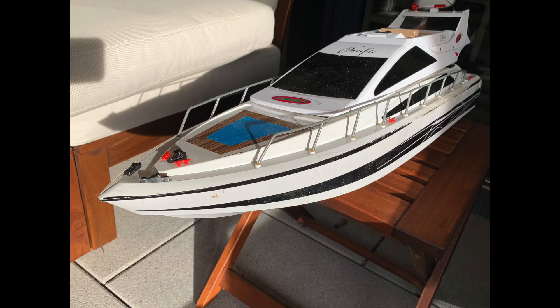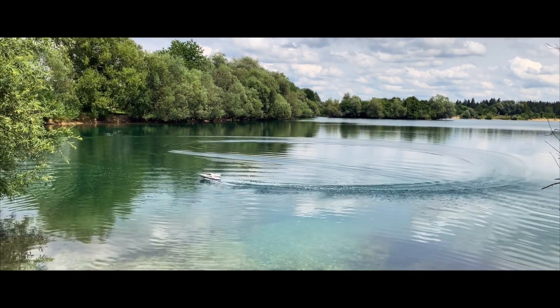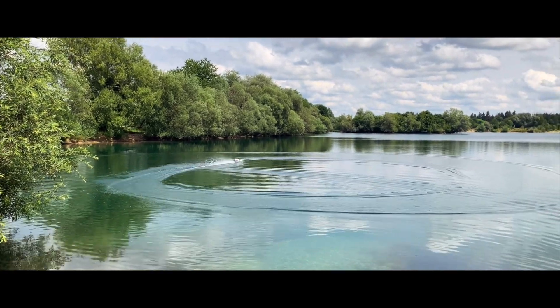I turned this RC boat into a party ship. I already did a video demo after my low budget motor upgrade of this toy boat — see the link in the description of the video.